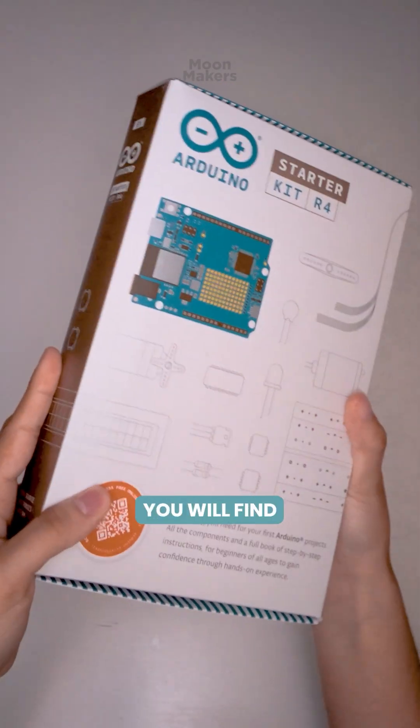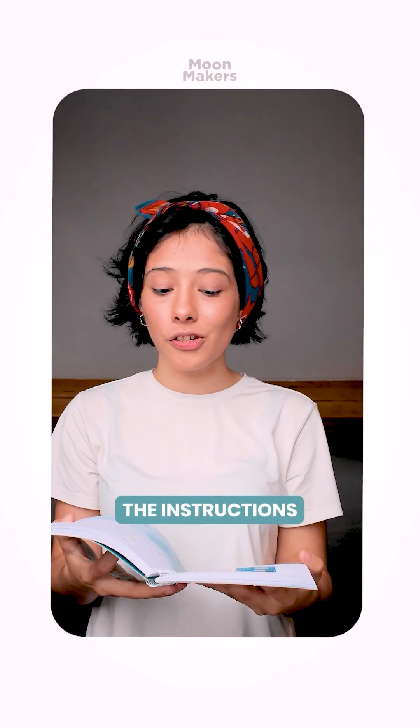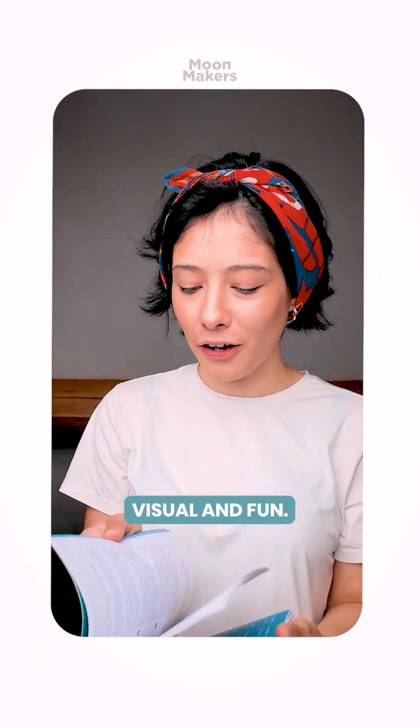Inside you will find a lot of components, and as well an empathetic guidebook with interactive projects. You don't need any experience, and the instructions are clear, visual, and fun. You start with a blinking light,